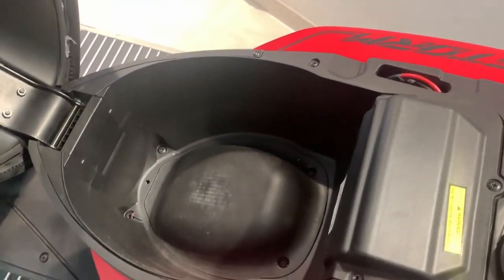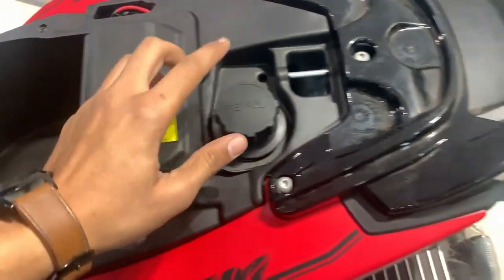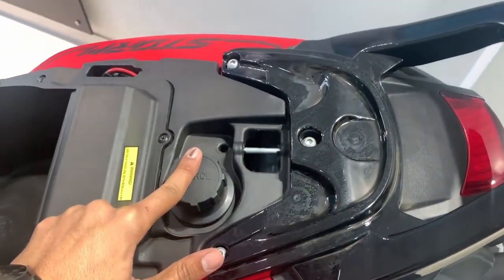If we talk about under the seat, we get a 15-liter space here. Our battery is located here, and this is our fuel lid — we get a 6.5-liter tank.